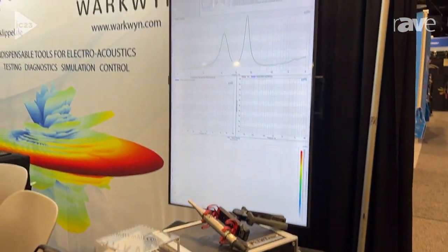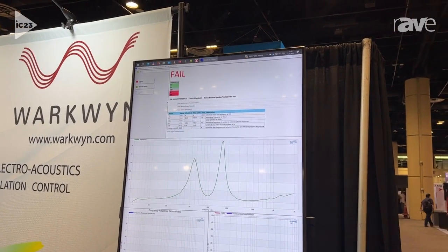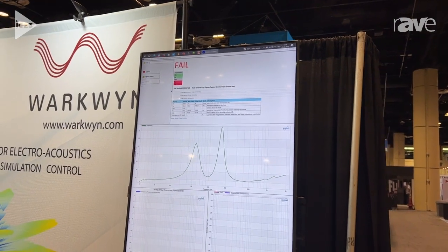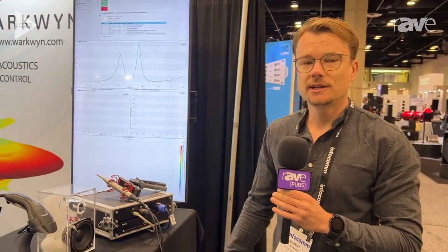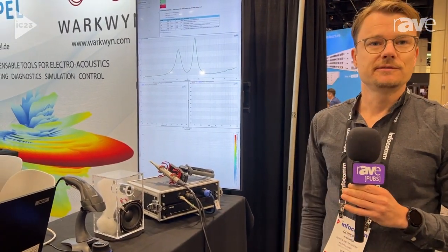So just by doing the impedance test, you can find out about the box resonance, which is off now. The Q factor is off. There are many more defects that you can detect, and this can really help you make sure that your speakers have the quality they should have.